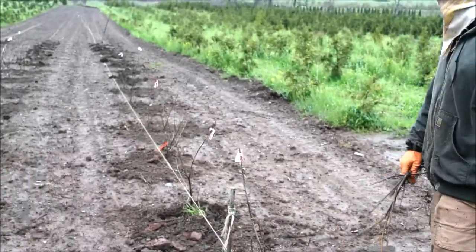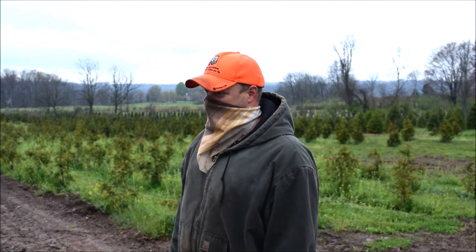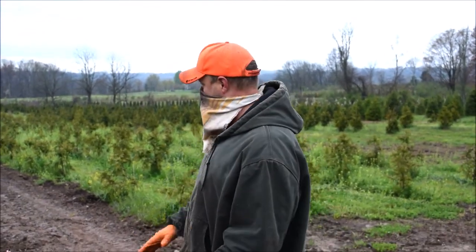At the end of the job we're going to put some fertilizer on each one of them so they get a little boost in our new field. And hopefully if the wind dies down we can spray and get some of the weeds out as well. But this is basically what we're going to do.